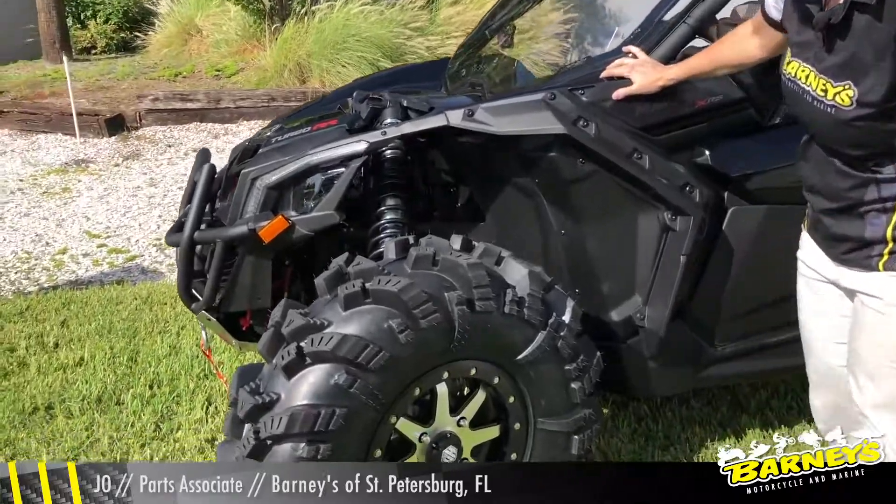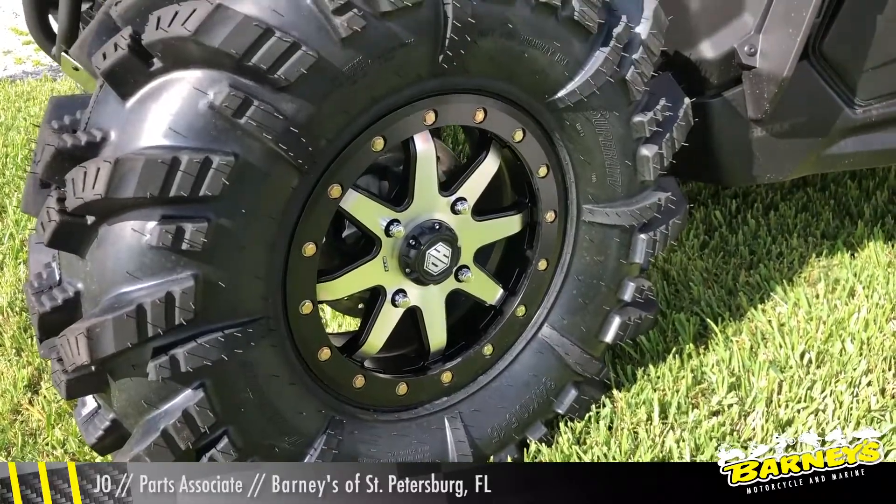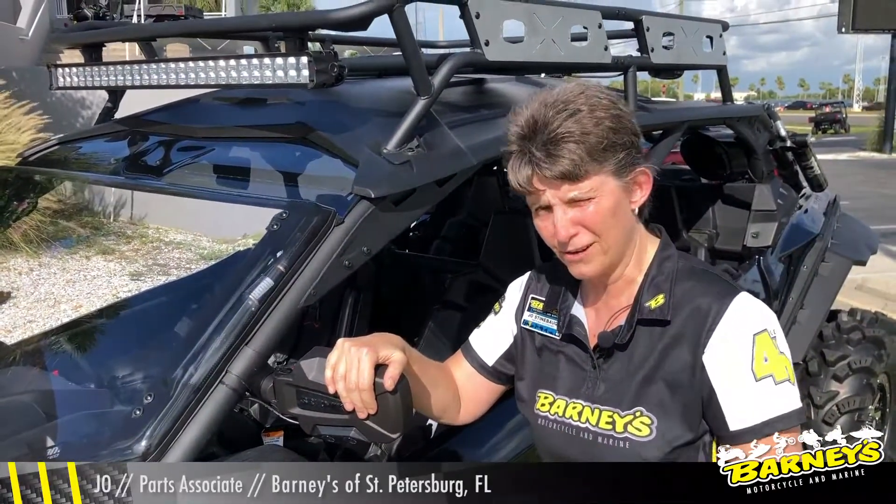Right now we're going to start with the 34-inch tire with a 15-inch rim, beadlocks. We added mirrors on here to see where you've been, not where you're going.